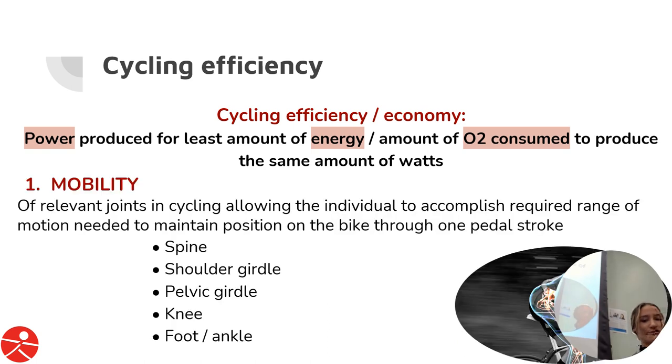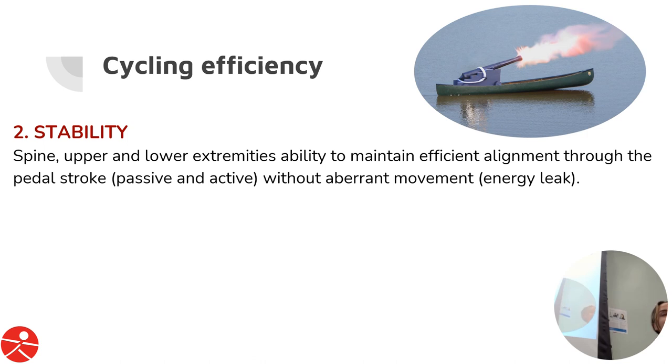This has three components. First is mobility — as Curtis just talked about, this is a really important piece. It's the mobility of the relevant joints associated with cycling for the individual to accomplish the required range in order to move through one pedal stroke. I've got the joints listed — most important as it relates to cycling, so those are the primary ones.